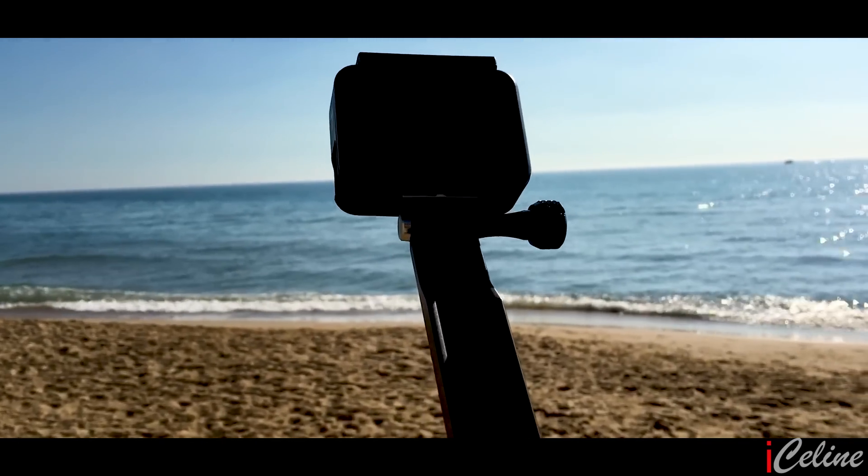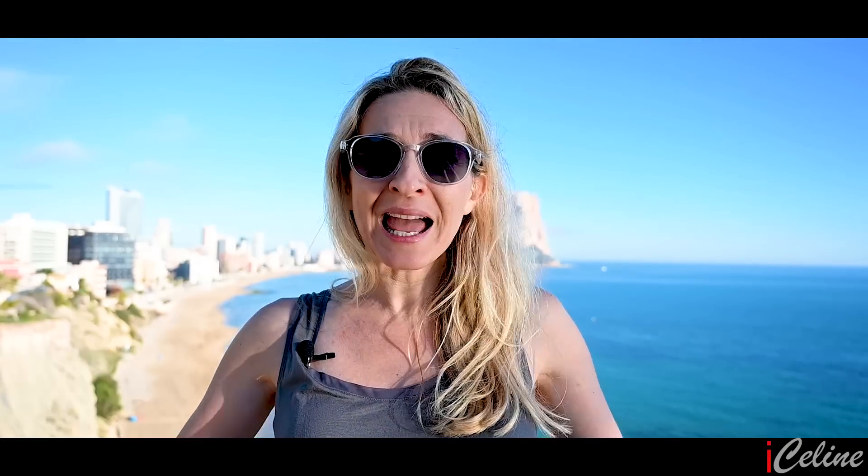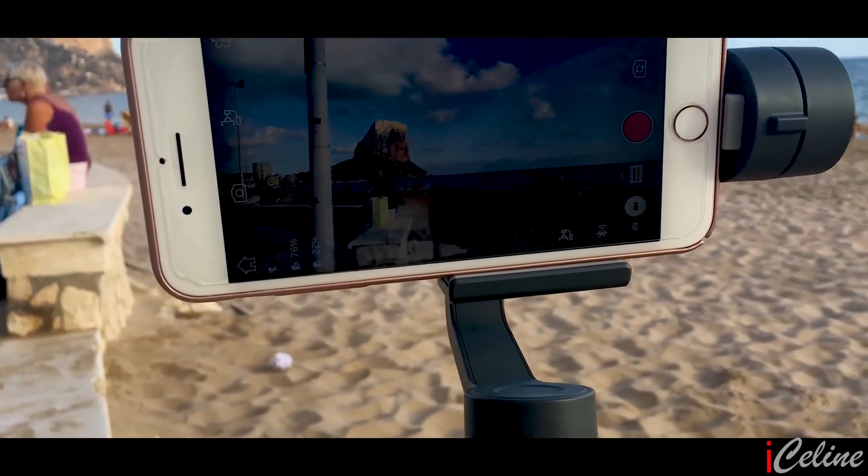Not only does it work under normal handheld conditions, but it's equally as impressive when used by extreme sports enthusiasts catching a wave or base jumping. The moment of truth — let's see how it handles the stabilization compared to a gimbal like the Osmo Mobile 2. And if it succeeds, we could say that it competes quite well with the Osmo Pocket as well.